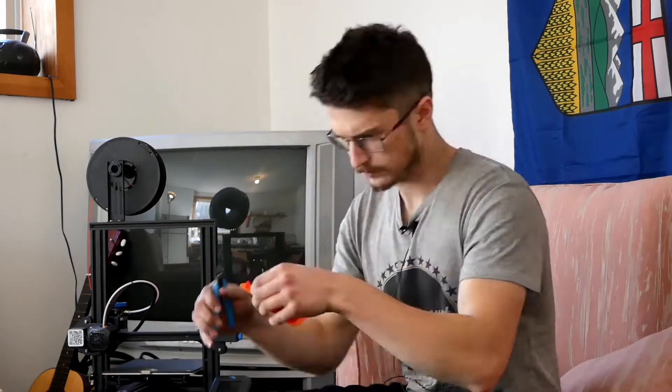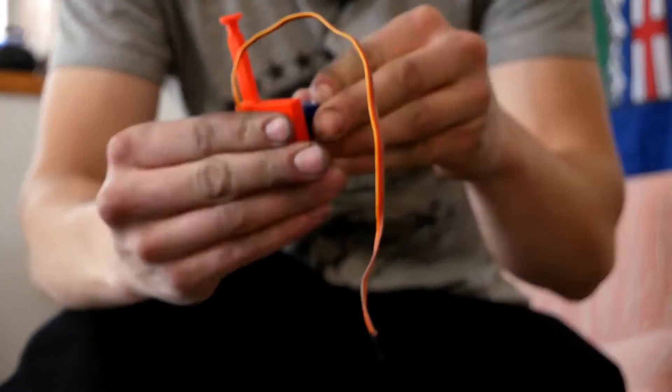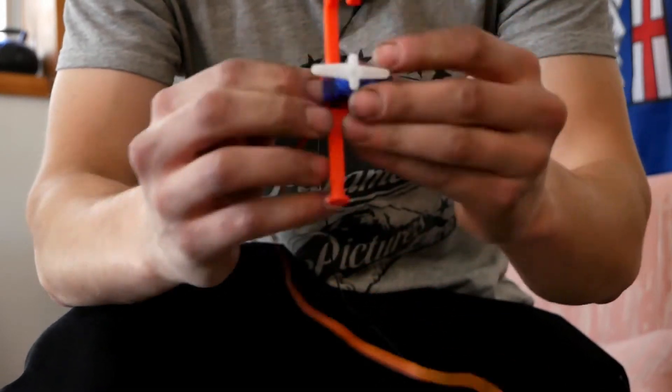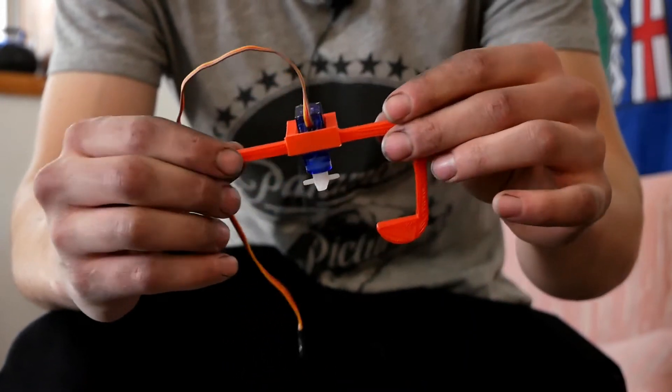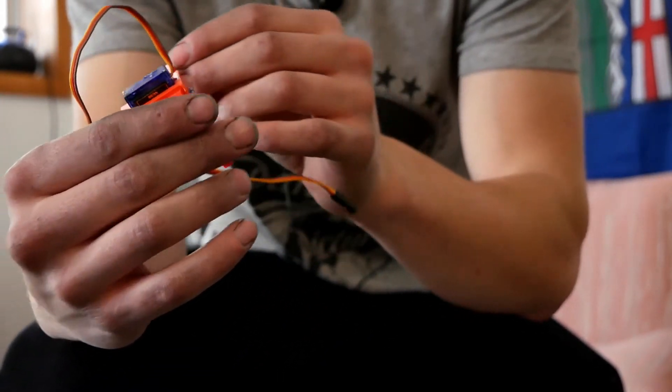Finished printing, got this little thing. Let's see how well it works. Oh, come on, come on — oh yes, yes! Oh ho ho! That's beautiful. It's perfect. Yes!